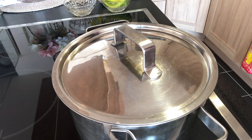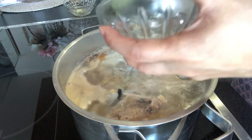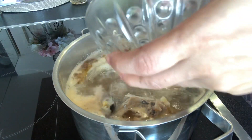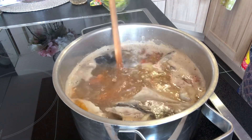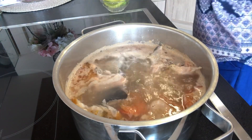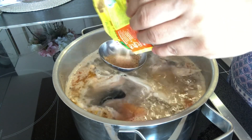Tagpan po natin hanggang kumulo ng lubusan. Then the new miso mix — it is for you to decide how much you like.